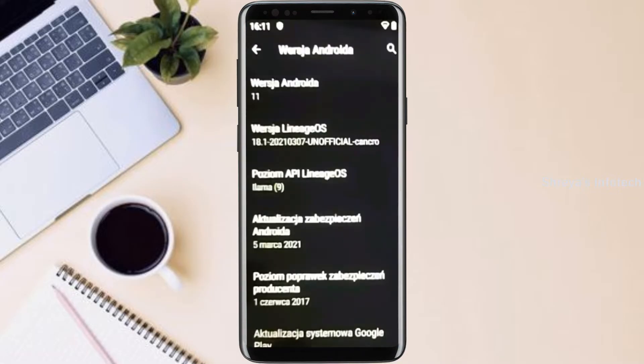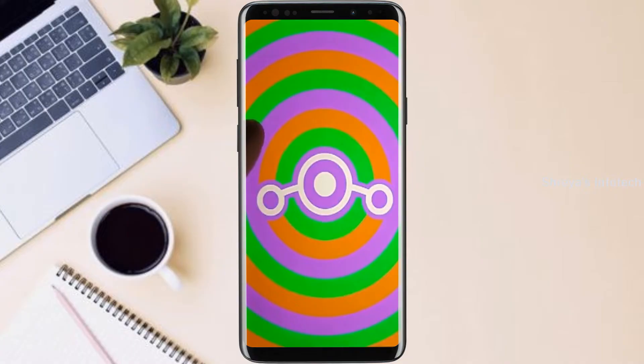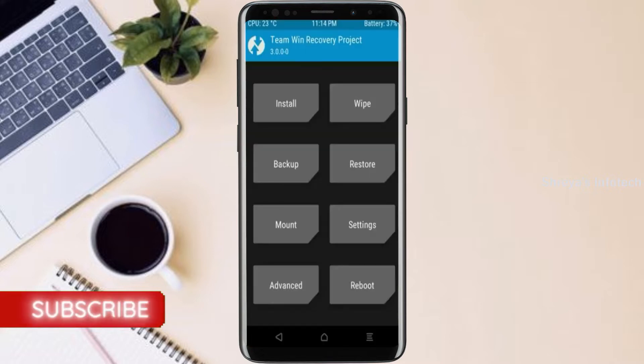Friends, if you want to get real feel of Android 11 Easter Egg, then you have to follow this procedure. Before installing this ROM, we need to enable three steps: enable developer option, unlock bootloader, and the third one, install TWRP.